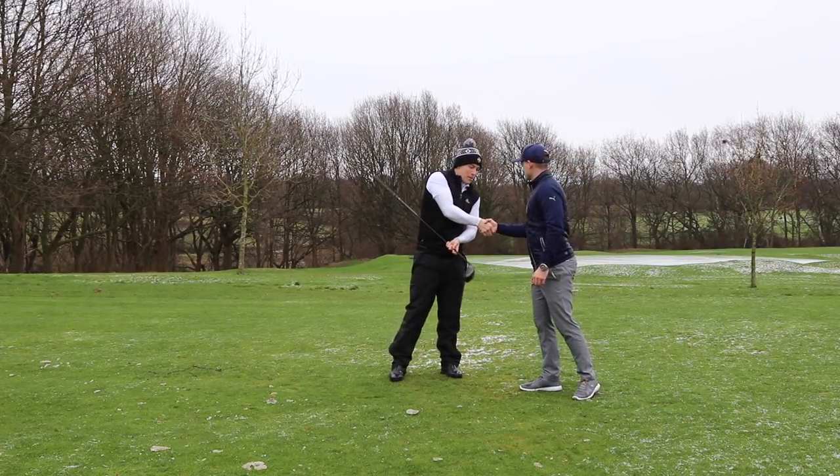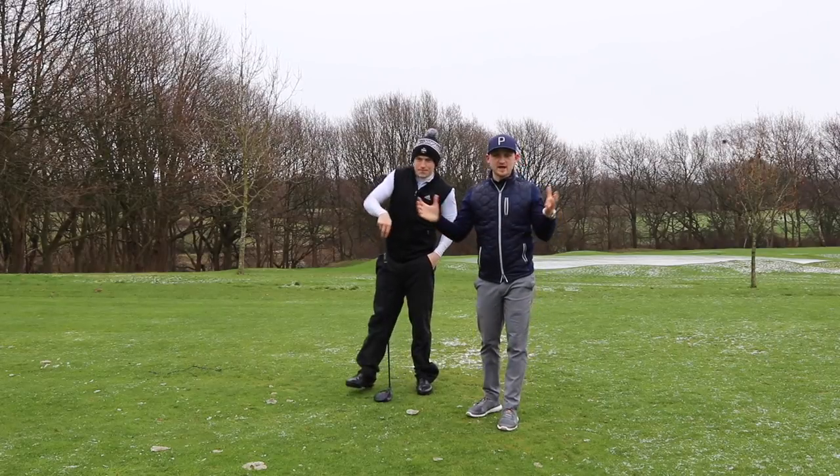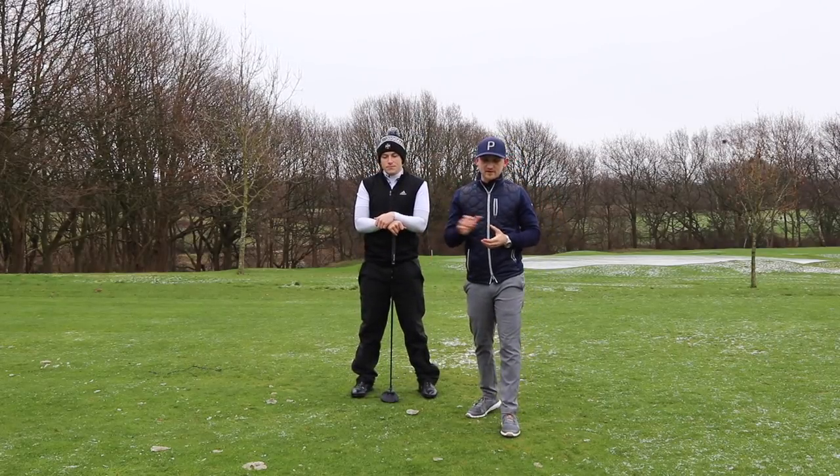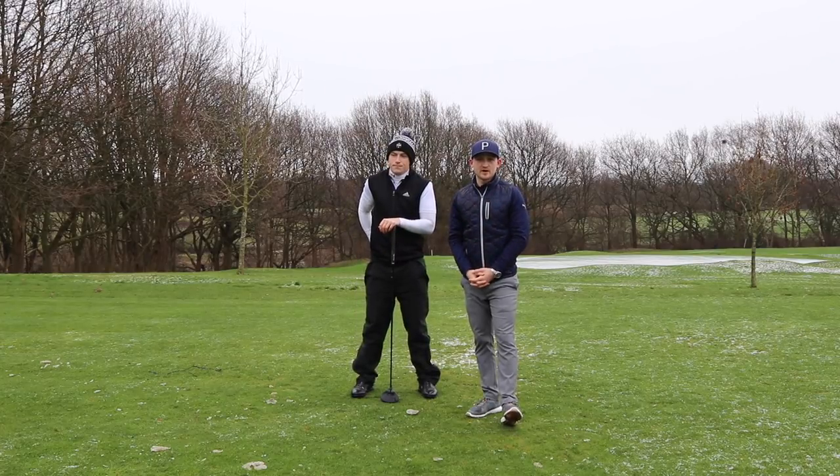Thank you for coming on the channel. No problem at all, thank you for having me. Guys, thank you for watching today's video on Alex Elliott Golf. If you like this content, don't forget to subscribe — plenty of instruction, reviews, and tips coming throughout the year. Thank you.